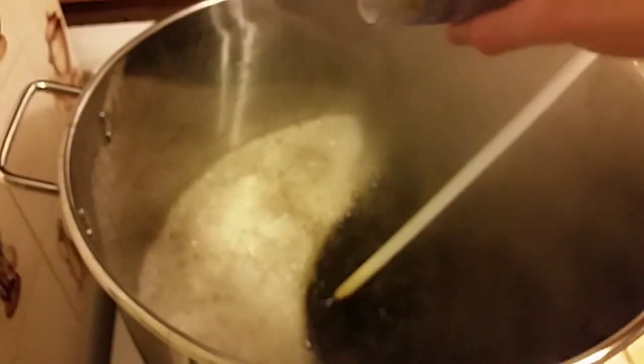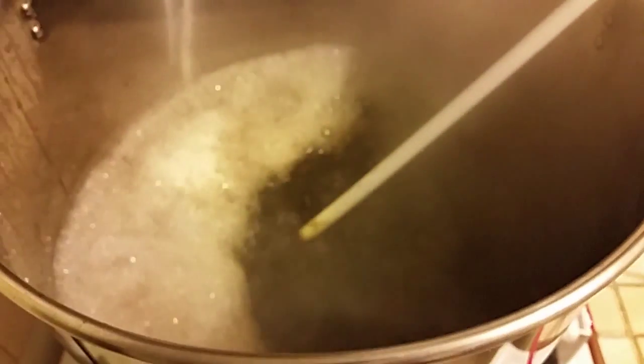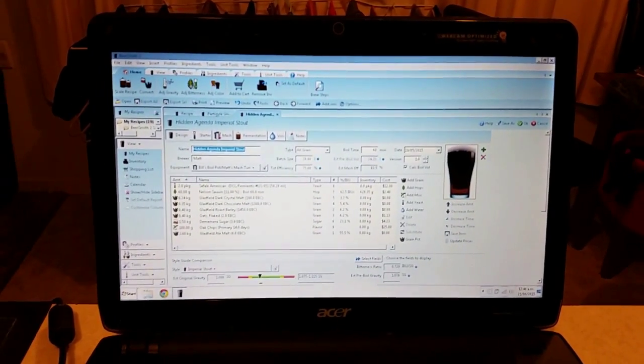The imperial stout is at the boil now. Hops go in - boom - that's the 60-minute addition. Just running some numbers through BeerSmith and pen and paper.